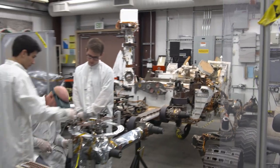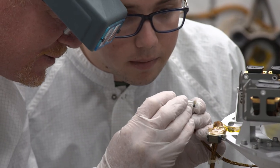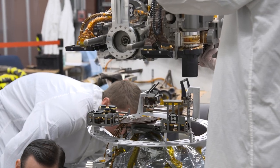To solve this problem, we do what we always do. We worked it out in the testbed using Curiosity's twin on Earth. Our team of engineers and scientists have been working for months to figure out a way to collect and deliver rock samples without using the feed mechanism. Here's what we came up with.